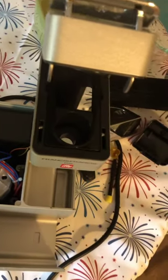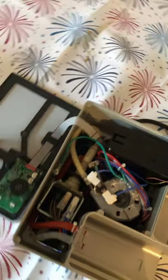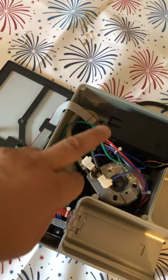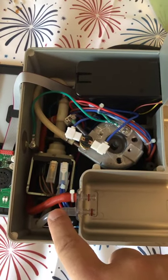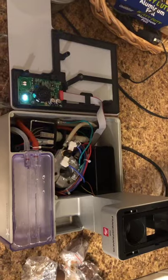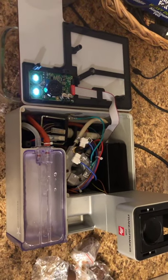I've undone the screws and the top now comes off. This is the control board for the buttons and the little lever. I'm guessing this is the pump or the water heater — probably a combination of the two — and these are the pipes from the water tank going in. I'm going to have a hunt around and see what I can figure out.